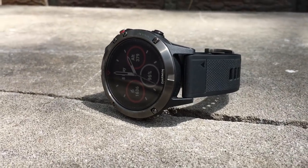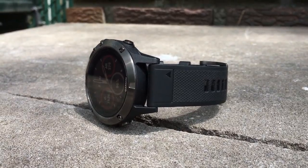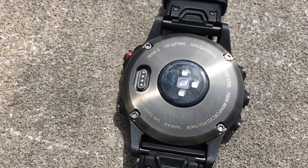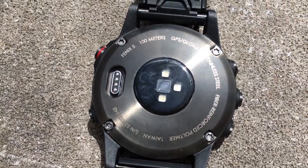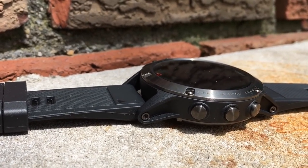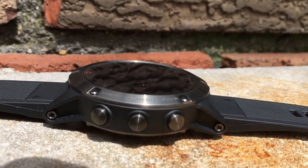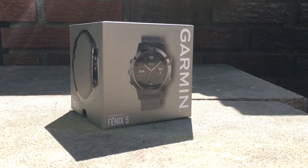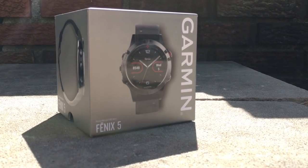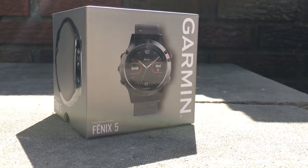We're just scratching the surface when it comes to the Garmin Fenix 5 and what it can do — look out for videos in the future that'll go more in depth. But the Fenix 5 is a badass sport watch that marathon runners, cyclists, and mountain sports enthusiasts are just going to love. Its unapologetic rugged design looks great and will take a beating. It's great at what it does, but not having native storage for music does seem like a shortcoming. But if you decide to pick it up, you won't be disappointed — I know I'm not.